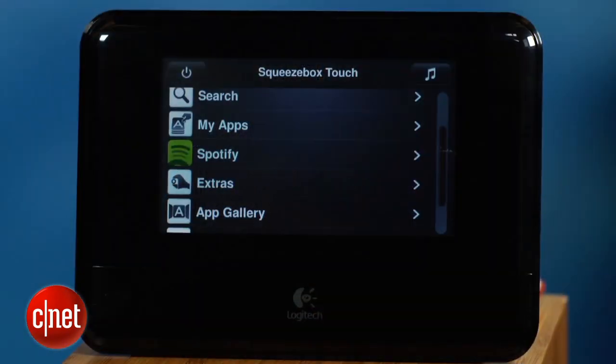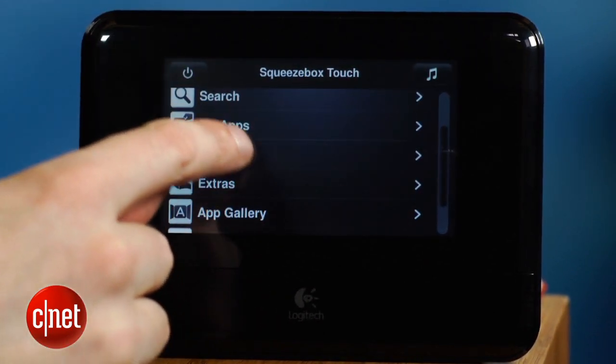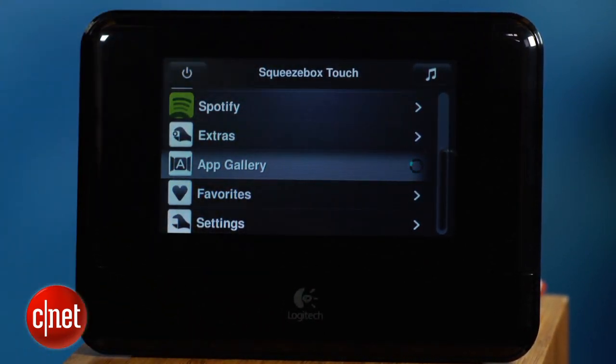Making playlists is easy, and its integration with Spotify in particular is superb. Even if you just use this device as an internet radio, it works really well.